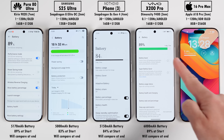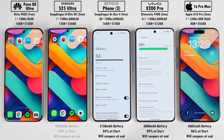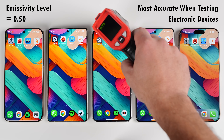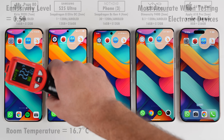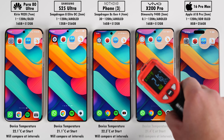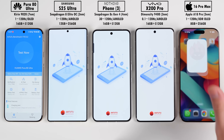Before we get things going, we're checking battery percentages at the start and will compare at the end for a mAh per minute reading. We're using a heat gun with an emissivity level of 0.5, which is most accurate for electronic devices, at a room temperature of around 16.7°C with the AC set to 16°C throughout. On idle, the Nothing Phone is the hottest and the iPhone is the coolest.